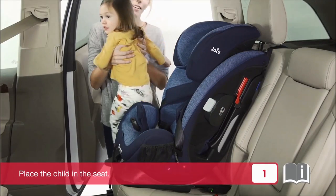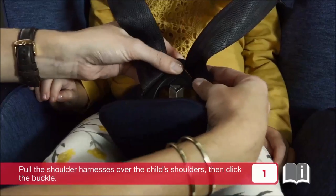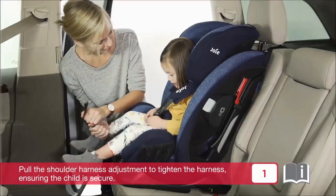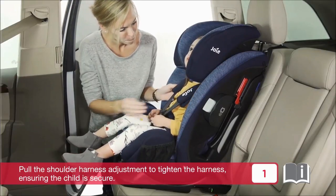Place the child in the seat. Pull the shoulder harnesses over the child's shoulders, then click the buckle. Pull the shoulder harness adjustment to tighten the harness, ensuring the child is secure.